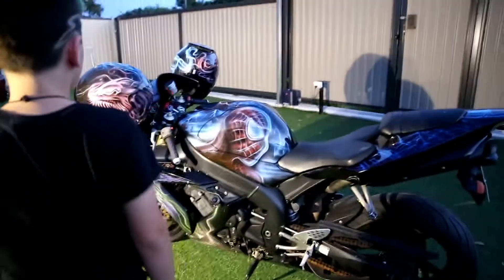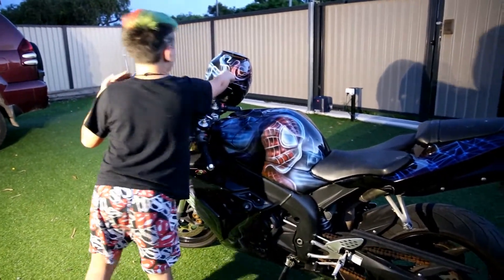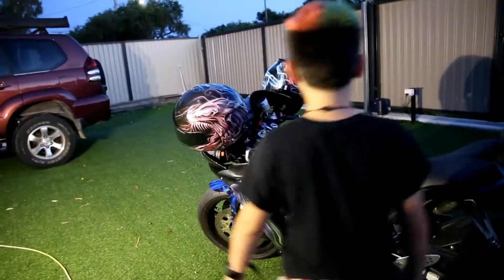That's pretty much it — my 2006 model Yamaha R1. Over here it's Venom's tongue and the symbiotes, looks like another tongue. They're like fighting each other.